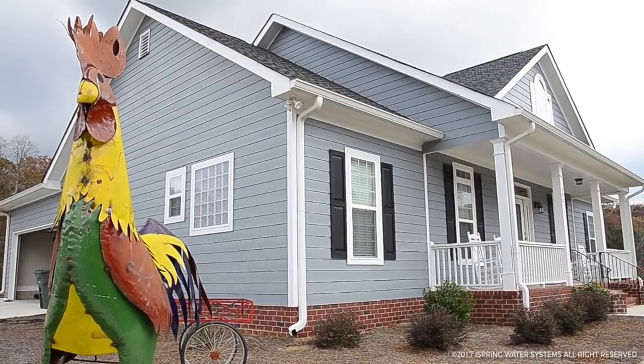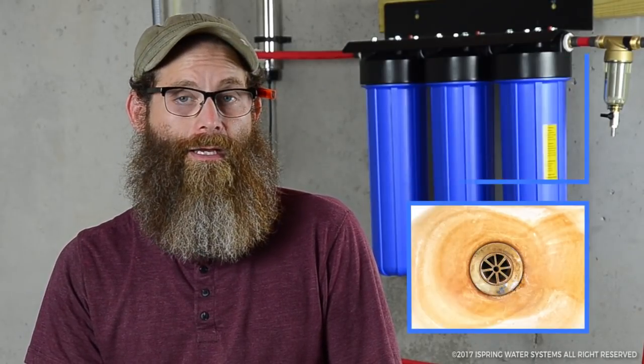A few months ago we built this house and decided we needed to get a water filter because we were getting stains in the toilets, the sink, the washing machine, and our clothes. We went online and did some research and found that the Ice Spring filter system seemed to be the best fit for us.